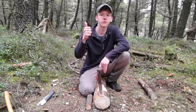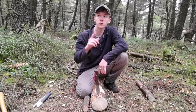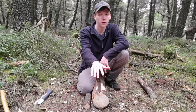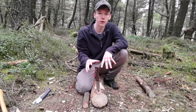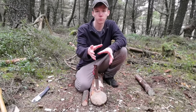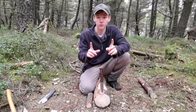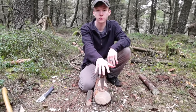Hi guys, welcome to FNS Bushcraft. This week we'll be starting something fresh and new. Alongside the normal videos every week, which will be continuing on with the treehouse, we're now going to be starting a new type of video — short, a couple of minutes at most — where we'll showcase some bushcraft techniques and skills so you can take information away and hopefully apply that to your own bushcraft experience. This week we're going to start by showcasing how to process small firewood.